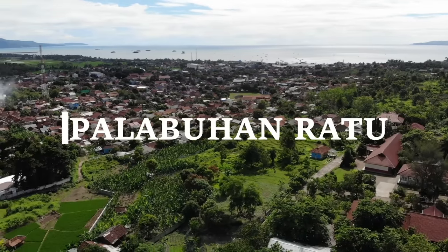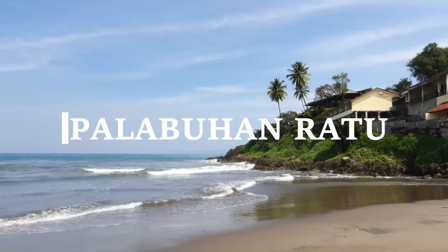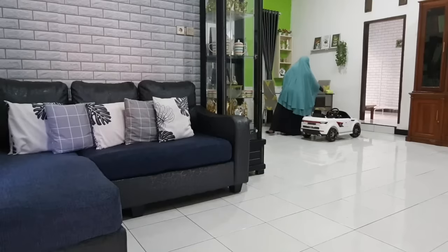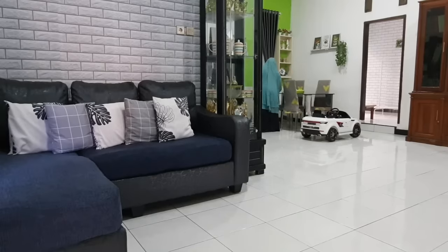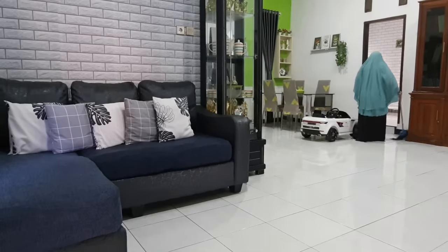Assalamualaikum warahmatullahi wabarakatuh. Apa kabarnya teman-teman semua? Semoga selalu sehat dan selalu semangat. Ketemu lagi sama aku, ibu rumah tangga dengan 6 orang anak yang hobinya bersih-bersih rumah.